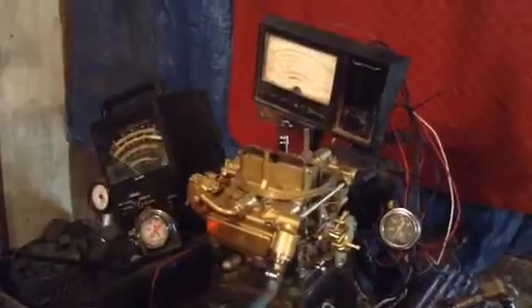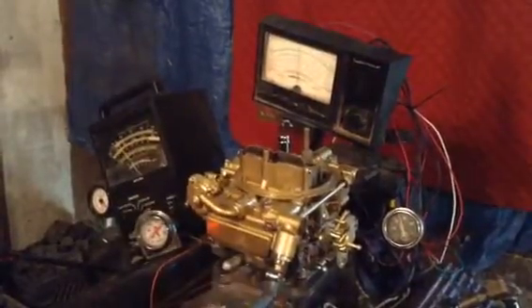We're going to start it up first with no load. Rev it up a few times.